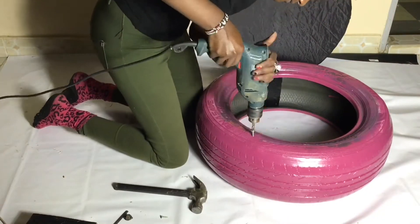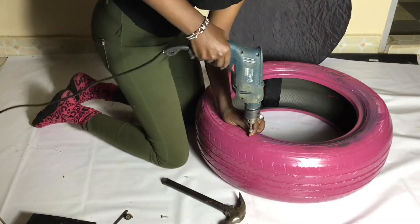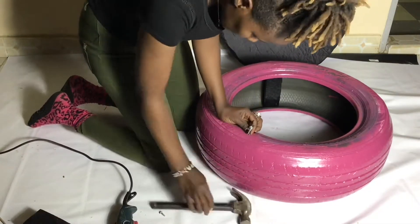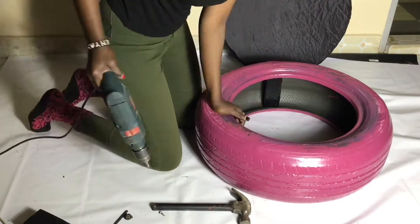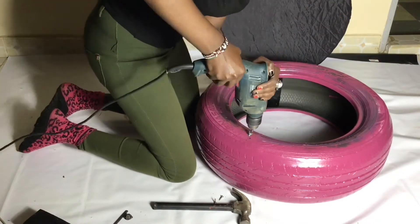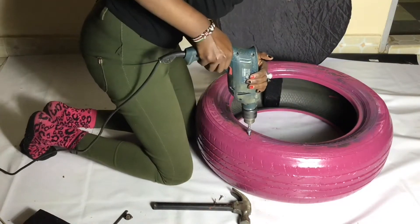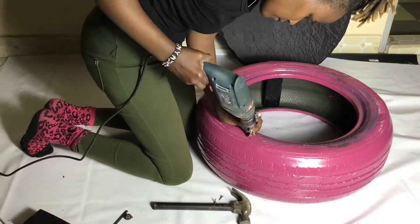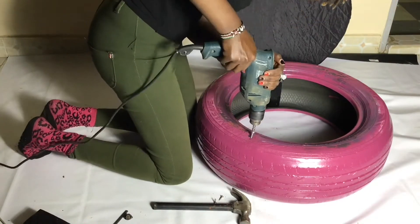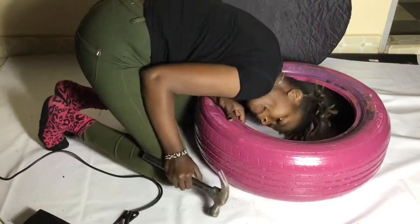I decided not to edit out the part where we keep missing and putting the screw back, because I felt it's going to show you that I'm just an ordinary person doing this with a lot of mistakes along the way to produce something. If I can do it, so can you — what do you think? Leave a comment down on my channel.